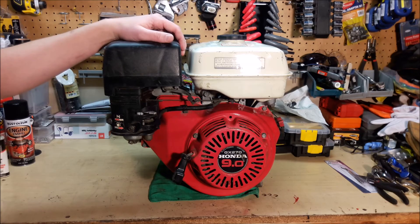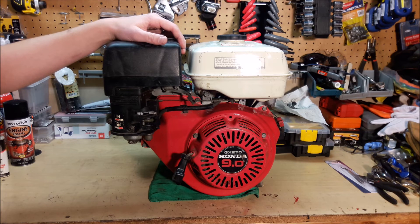Well, I hope this video helped out at least someone clean out their carburetor and get their engine running again. These Honda engines are awesome and they really don't take very much maintenance, but the key is: if you're going to leave it over winter, either put fuel stabilizer in it, or completely drain the fuel out.